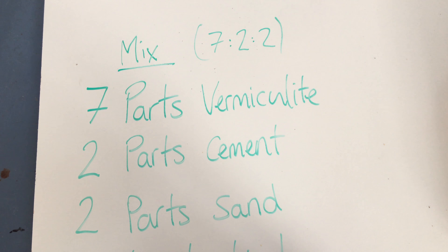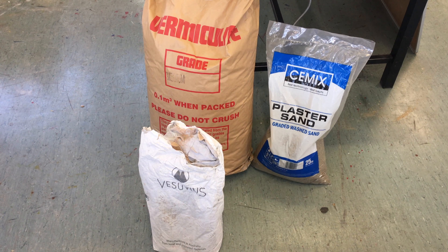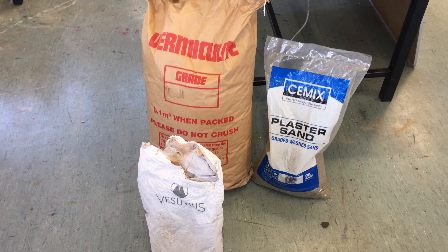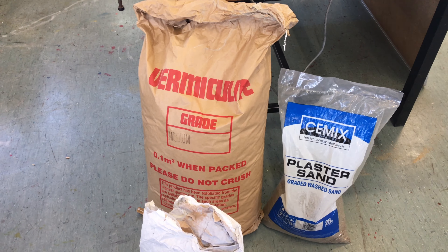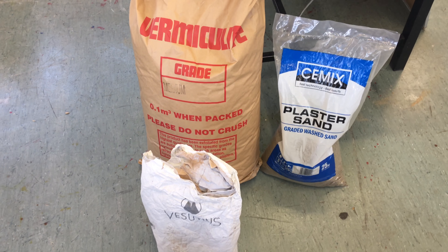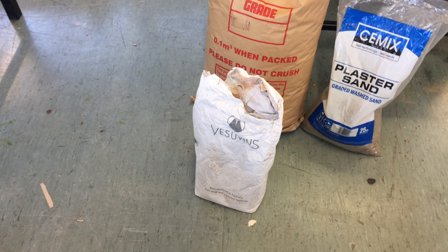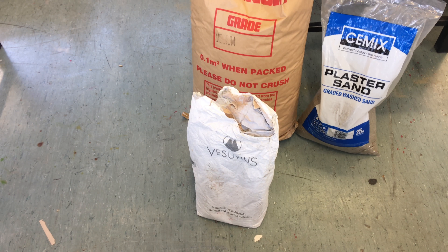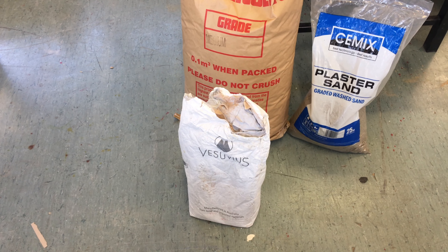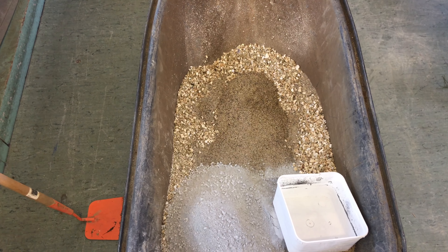The mix should be sticky — when you hold it in your clenched hand it forms a nice molded shape. These are the materials we're using: some medium-grade vermiculite, although you could use coarse; some sand left over from another project; and some Vesuvius refractory cement.